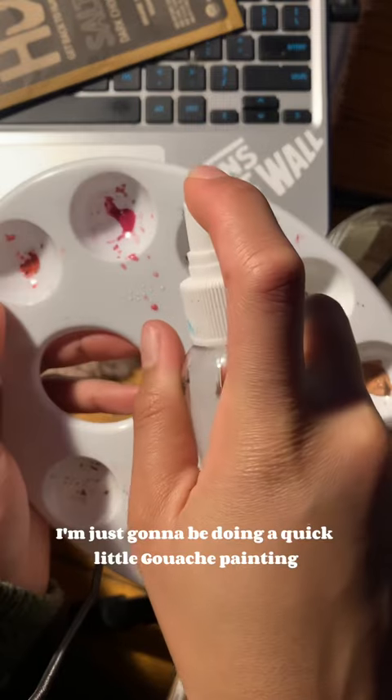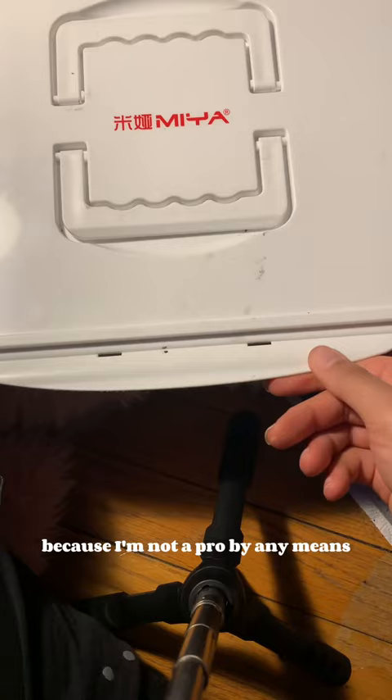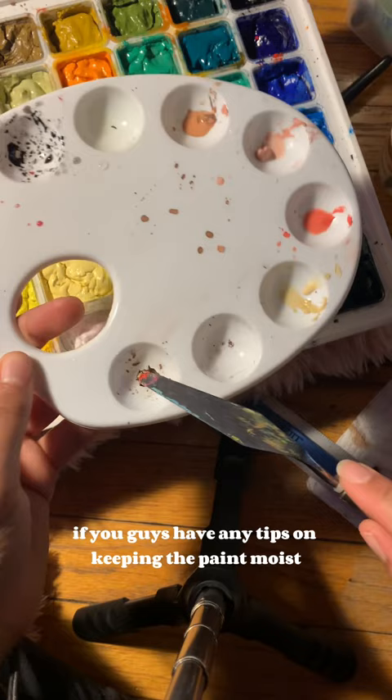Hey guys, so today I'm just going to be doing a quick little gouache painting. It's not a tutorial or anything because I'm not a pro by any means. My paints look really bad. If you guys have any tips on keeping the paint moist, please let me know, because mine keeps drying out.